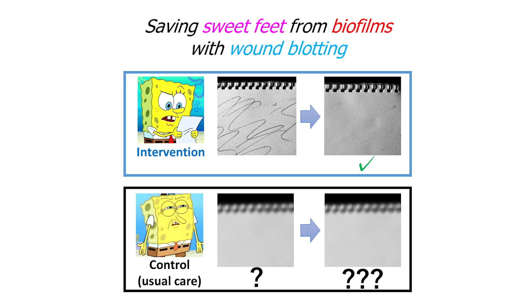So in my study, I used a new tool called wound blotting. By attaching a special membrane on the wound surface and staining it with a special dye, we can detect biofilm at the bedside in two minutes without causing any pain.